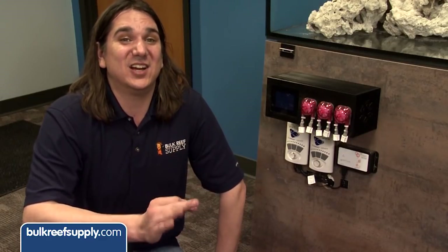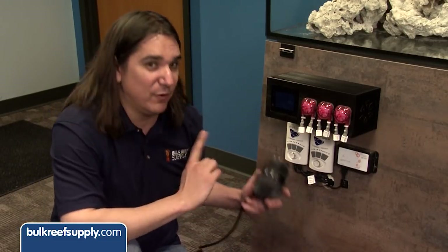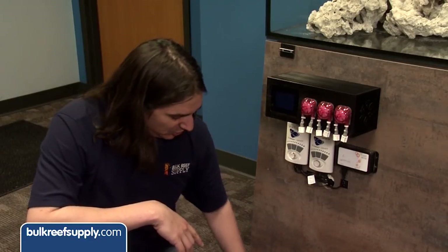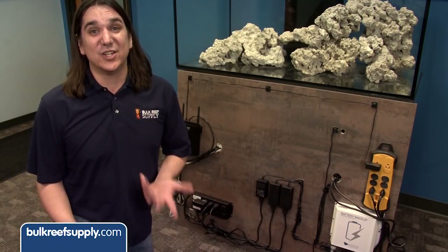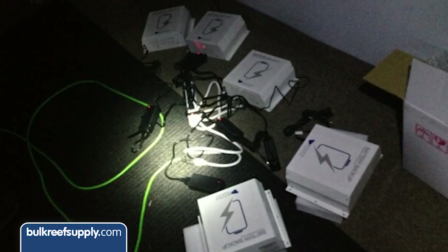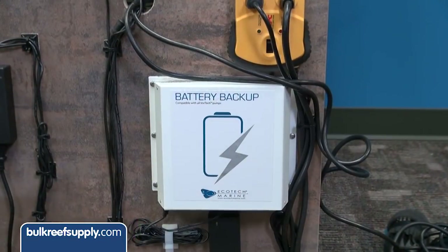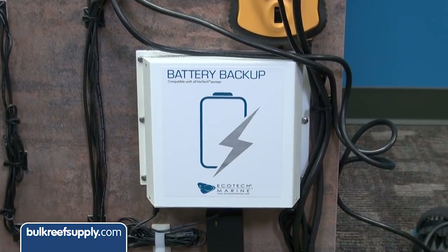Circulation in a tank like this is always a problem because anemones like to crawl around and get sucked up into pumps. For that reason we want to keep the quantity of pumps to a minimum, so we are going to use a pair of Vortec MP40s. While I wouldn't call them anemone-safe, they do have foam covers which will help keep anemones out of the pump. The MP40s also have a battery backup option which will keep circulation going for up to 36 hours in the event of a power outage — a number we confirmed ourselves during an outage at our previous warehouse that lasted days. This helps bullet-proof the tank and protect the harem from inevitable events like power outages.